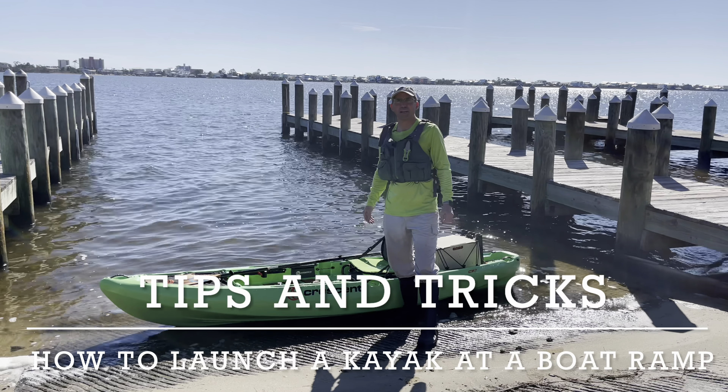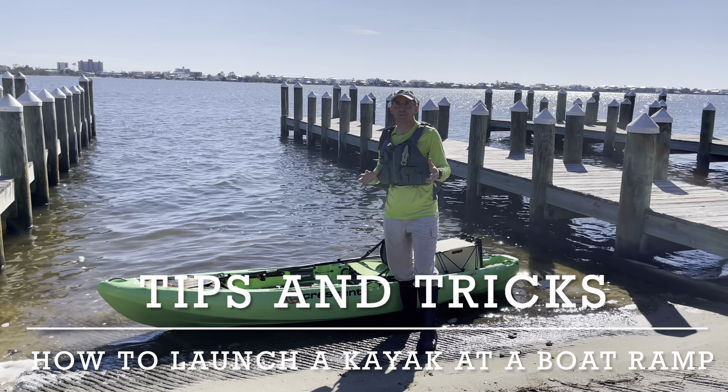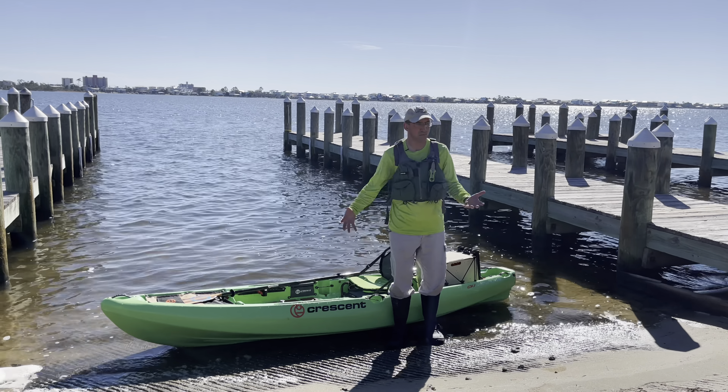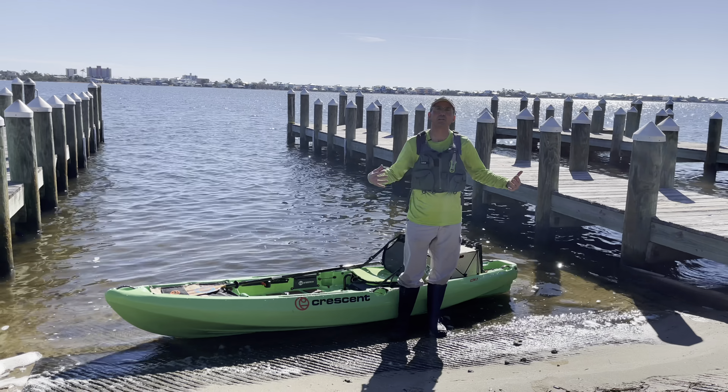Hi, Donald here with Floating Feathers Kayak Fly Fishing School with another Tips and Tricks. This Tips and Tricks is how to launch a fishing kayak — or really how to launch any kayak — if you're using a boat ramp.